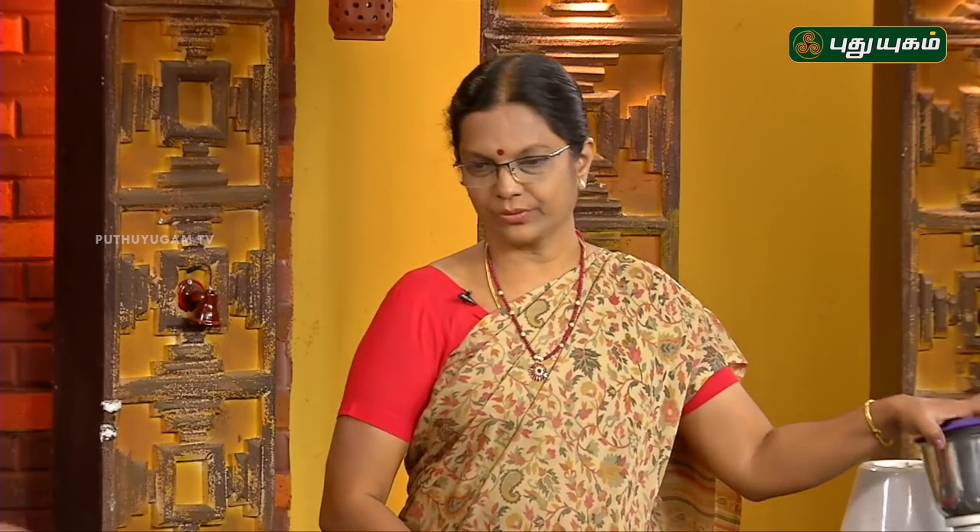I am going to make snacks for the first time. I am going to make green chutney. I am going to make my favorite snacks.